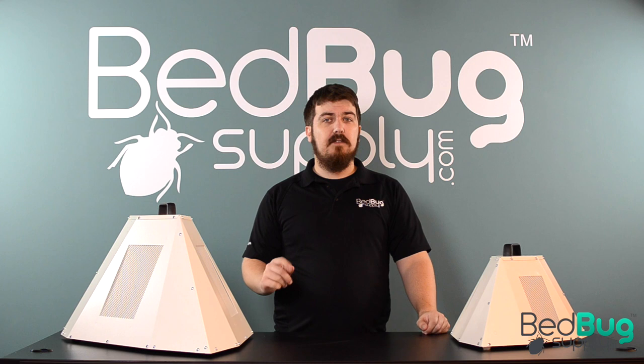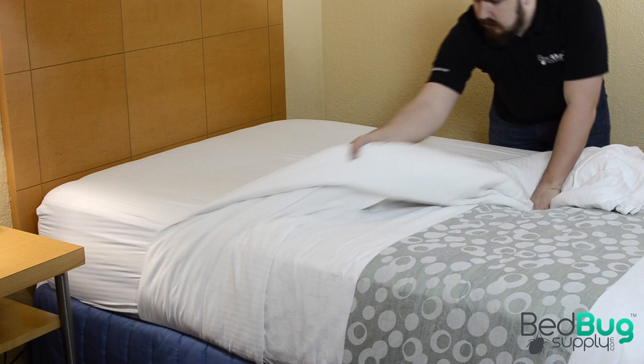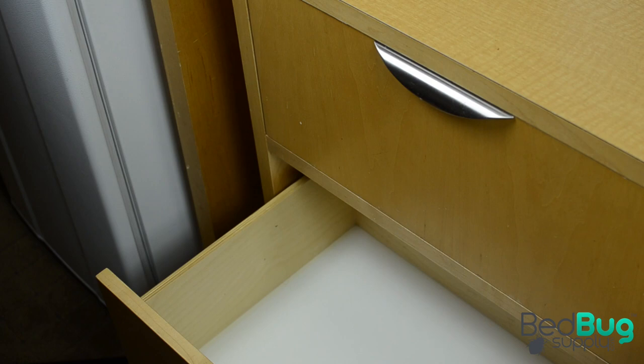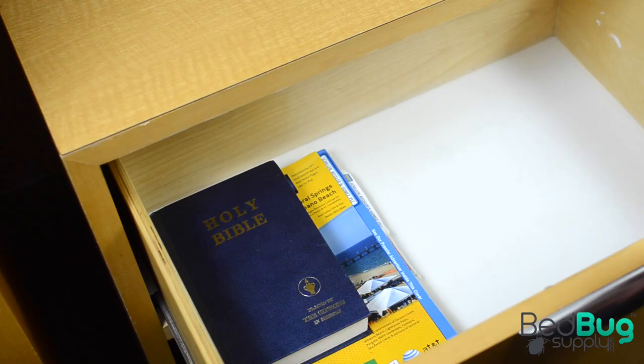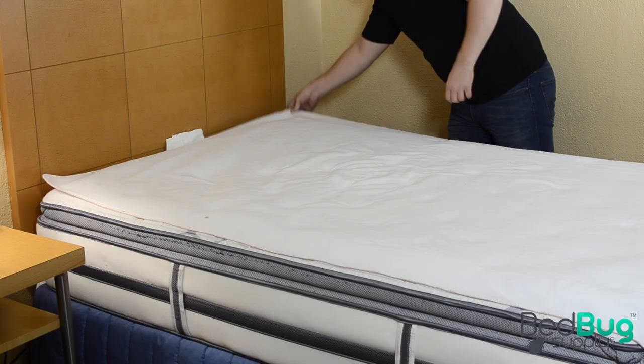Before hooking up the heaters and beginning your treatment, there are a couple of steps you'll need to take care of first. Begin by inspecting the room if you haven't already to gauge the severity of the infestation. Remove the sheets on the side of each bed and inspect along the seams of the mattress for black dots, brownish transparent bed bug shells, or actual bed bugs. Check the sheets for small blood stains which can be indicative of bed bug activity. Reduce clutter in the room to reduce hiding places and speed up the heating process. Things like clothes, books, drawer contents, and small electronics should be sealed in garbage bags and stored away from the room.